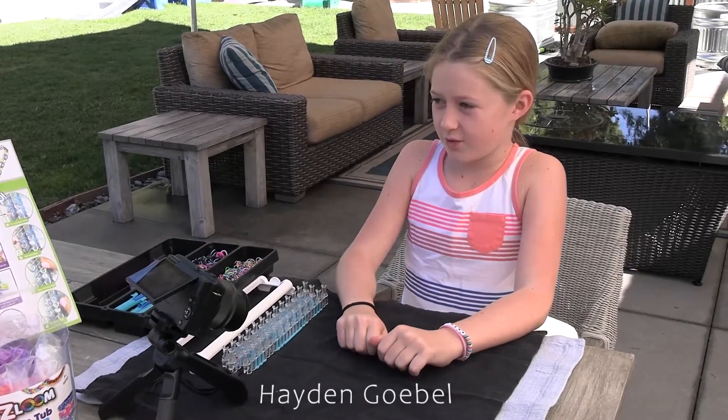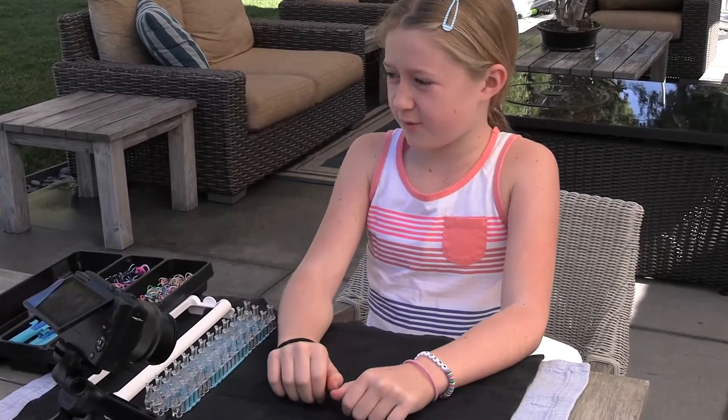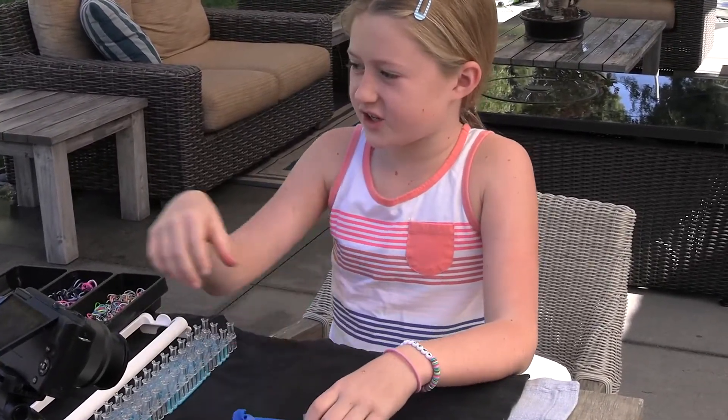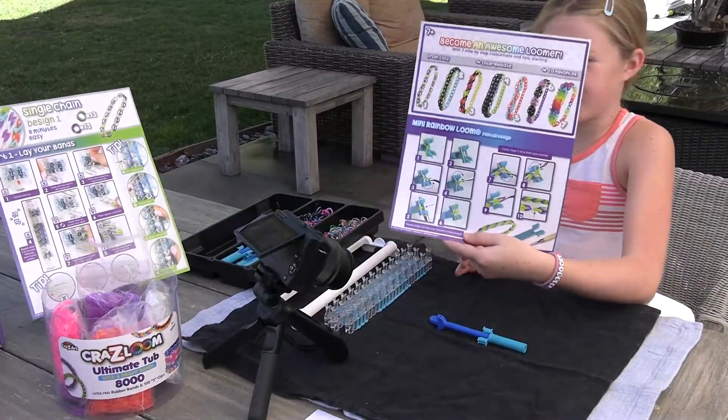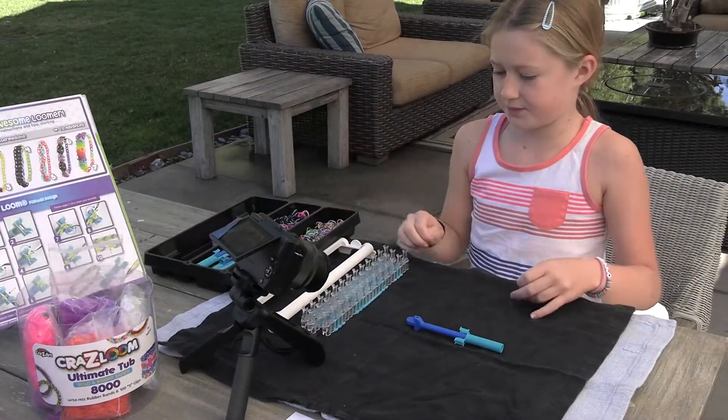Hi, it's Hayden and I'm going to be doing rainbow loom bracelets. I'm gonna make two different ones: first I have the single chain, and the second one I have is the fishtail. Those are the two different ones I'm gonna be making.